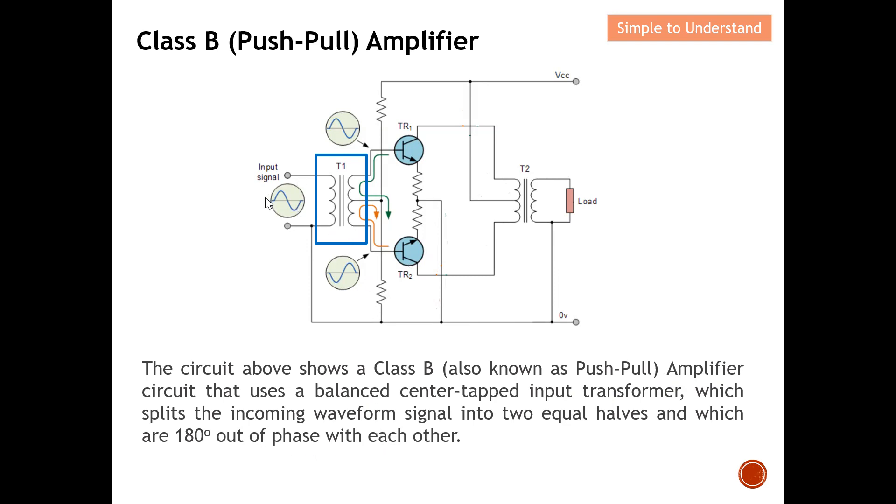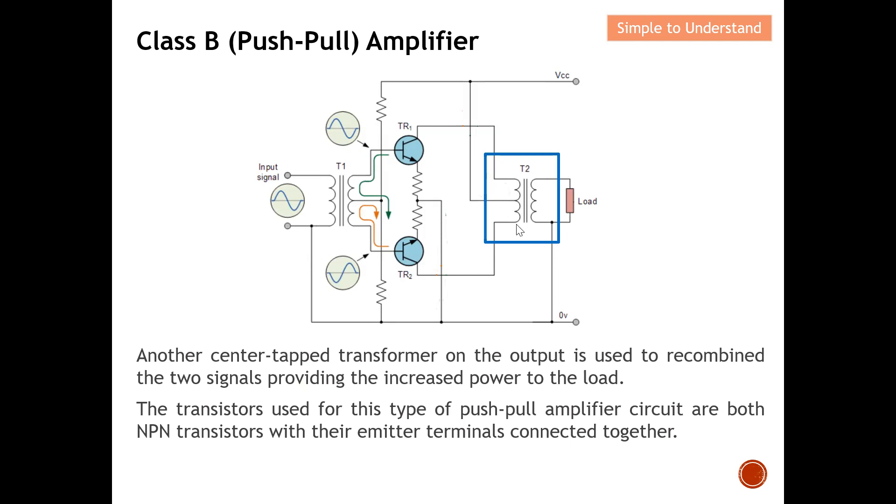You can see that this is the input signal. After going through the balanced center tap input transformer, it generates two different signals — the magnitude will be the same, but they are 180 degrees out of phase with each other. That covers the input side. Let's move on to the output.